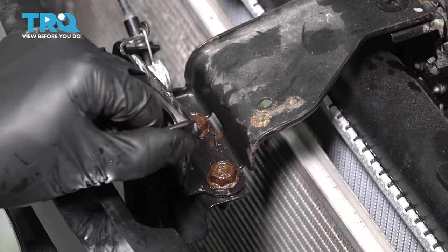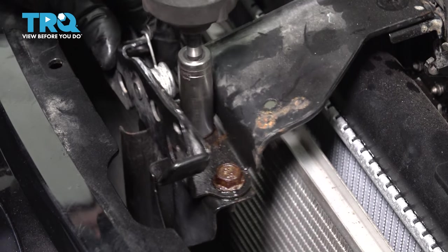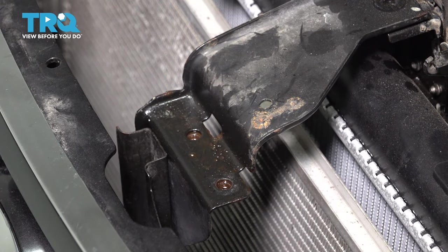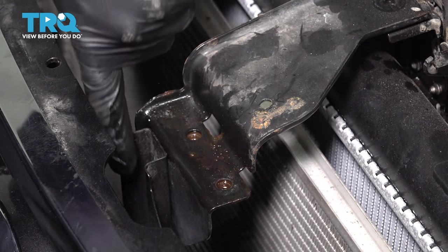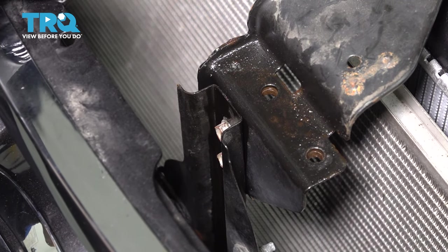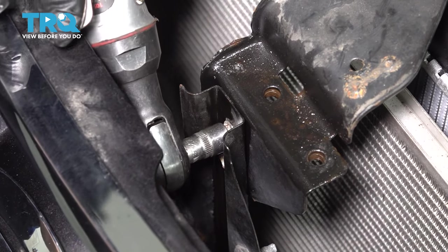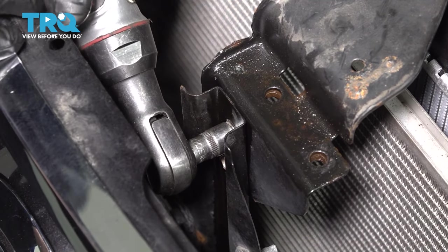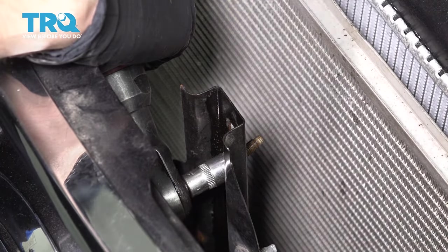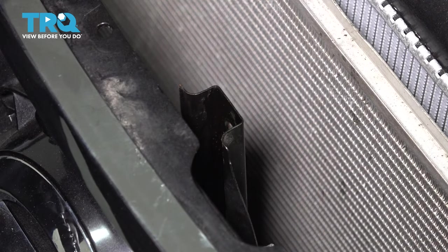Looking towards the front where this release lever is, you'll have two 13 millimeter bolts to remove. This will allow us to get this bracket off, which will provide enough clearance to get down here and remove this bracket. It's a little difficult to see. If you want, you can pull the grill away — it should have a couple of clips at the top — but you have two 10 millimeter bolts right here that need to be removed. There's the bracket. Set this aside.